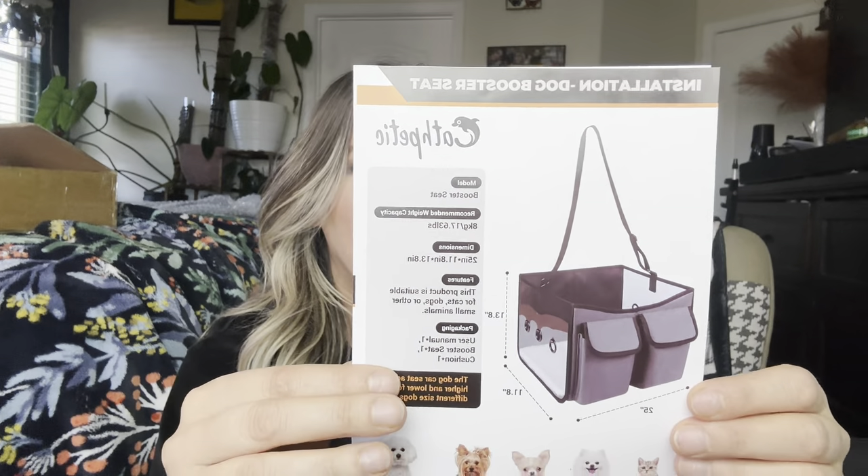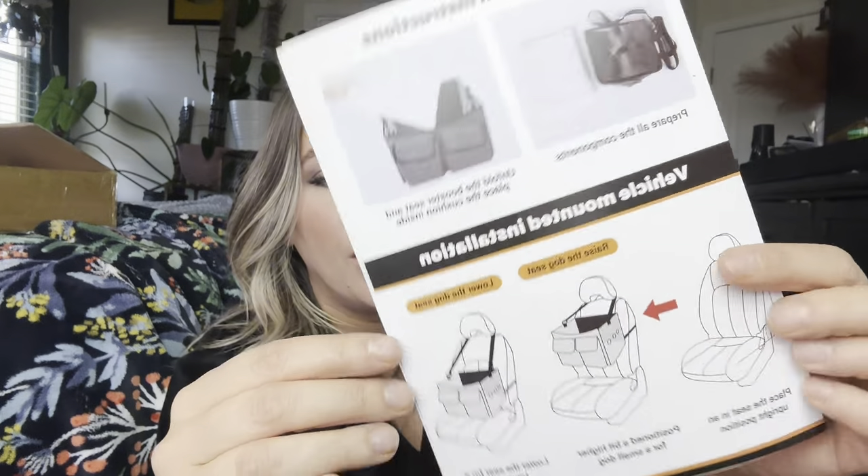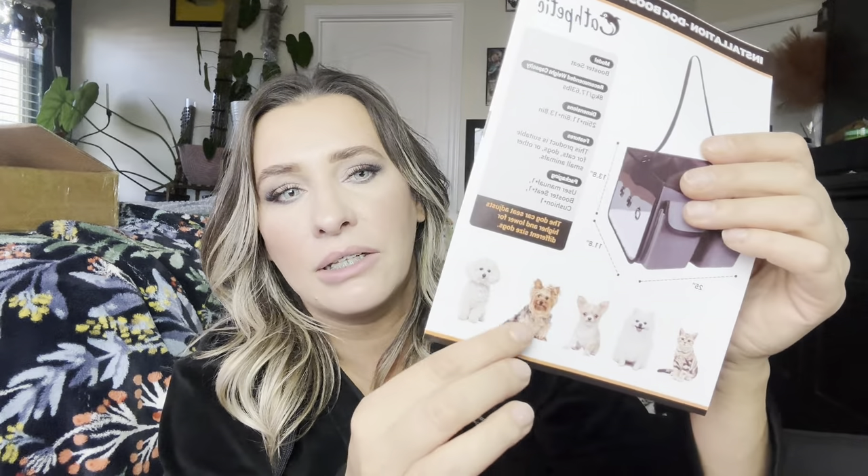So it is a dog booster seat and it does come with this instruction manual right here, which shows you how to use it for different dogs. It can be used for cats or dogs. I have a Pomeranian that I'm actually going to be using in it.